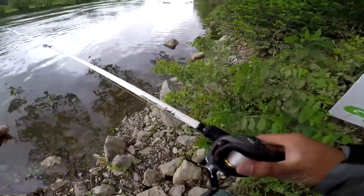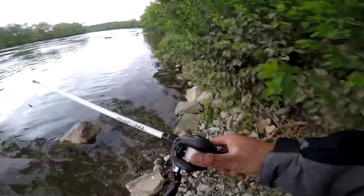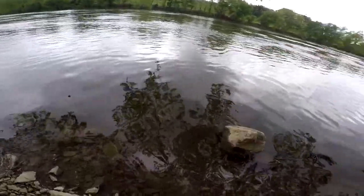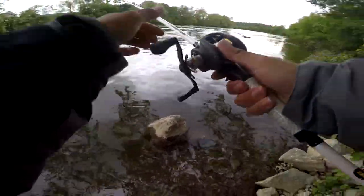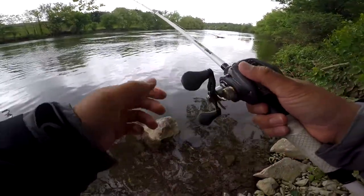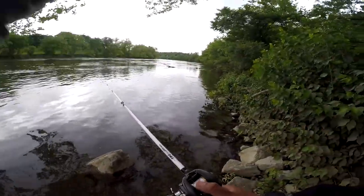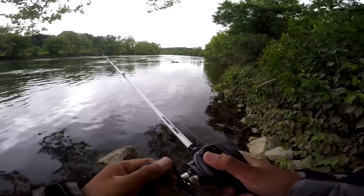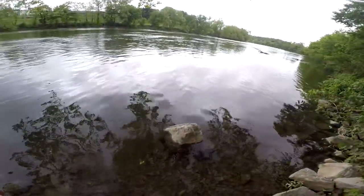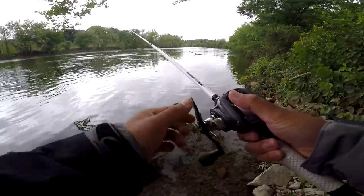Alright guys, after that second fish I had to retie because I had a fray in my line. So let's see if we can get another one right here. It's a hot spot — we're at a boat ramp right now and this is a hot spot right here. I'm just casting it along the shore, see if we get a bite on this. I'm gonna leave the hook exposed. Come on baby, work your magic!